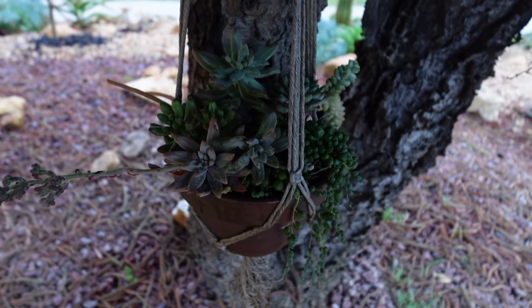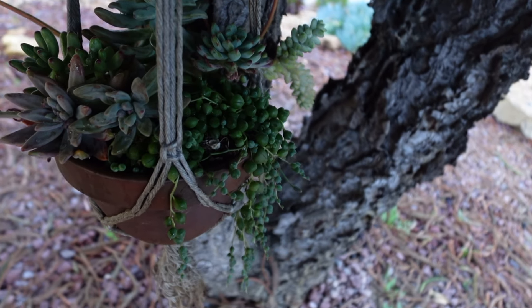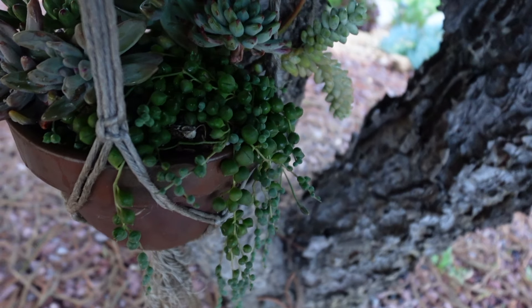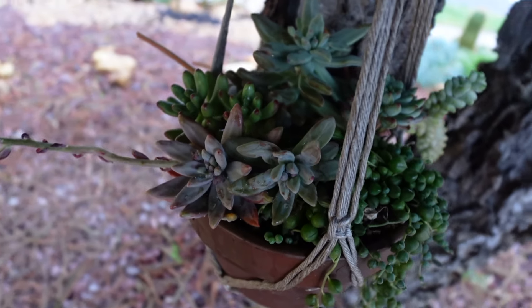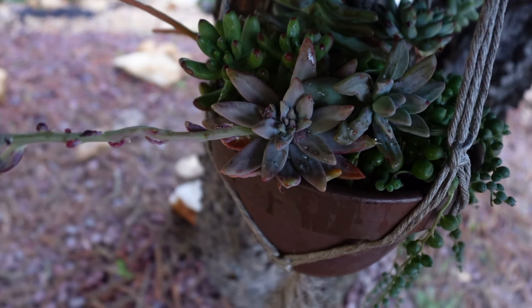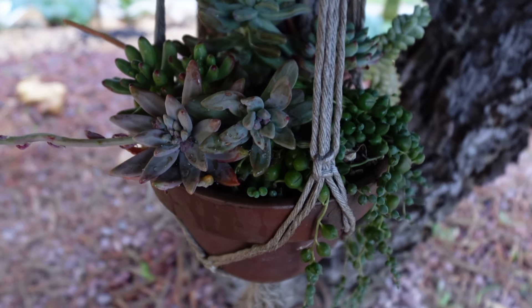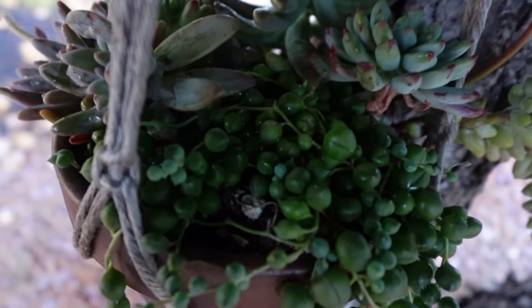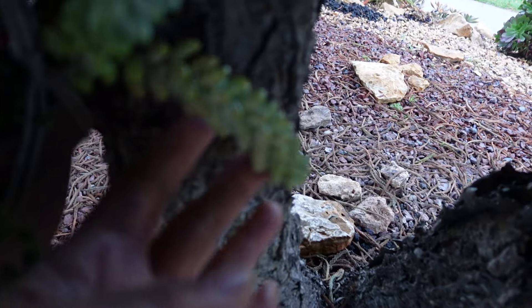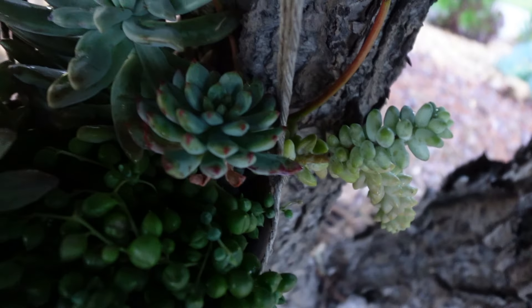Hello everyone, my name is Sue. Today I want to show you my baskets — a flower basket that I made I think two weeks ago. It stayed under the tree and is doing okay. The only thing is that this one changed color a little bit, a little bit lighter.